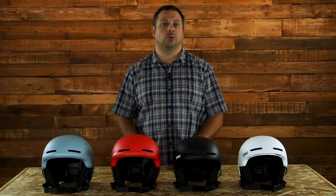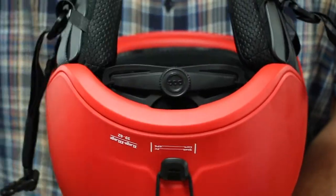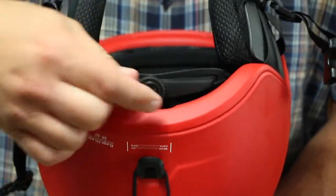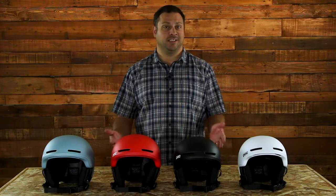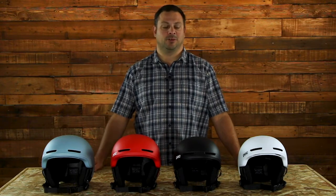The OBEX Pure uses POC's whole head adjustment system, which has a dial located in the rear of the helmet that allows you to tighten or loosen the helmet depending on your head size or shape, really accommodating for any shape head. So it's very easy to get that perfect fit just dialed in perfectly.